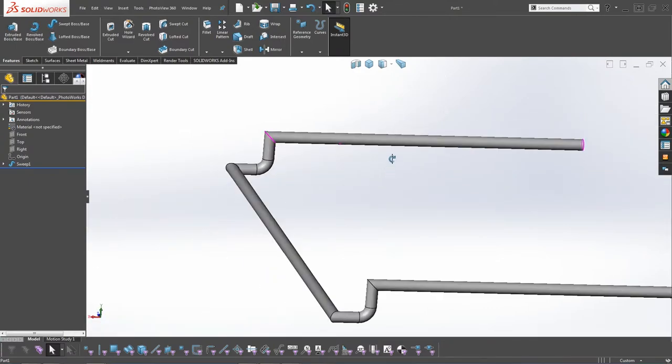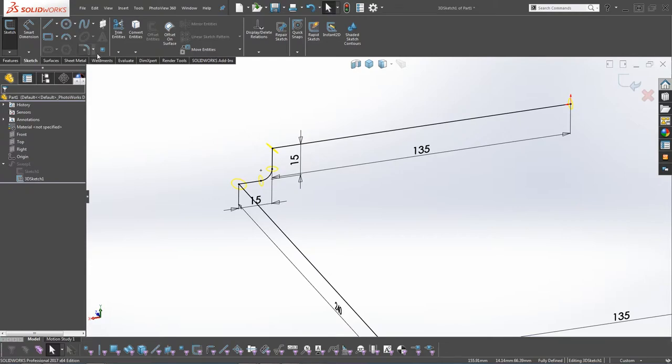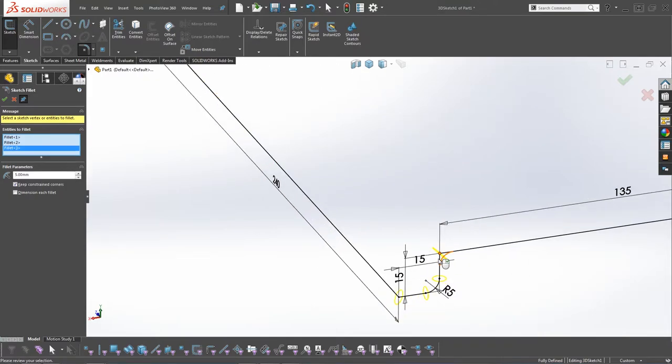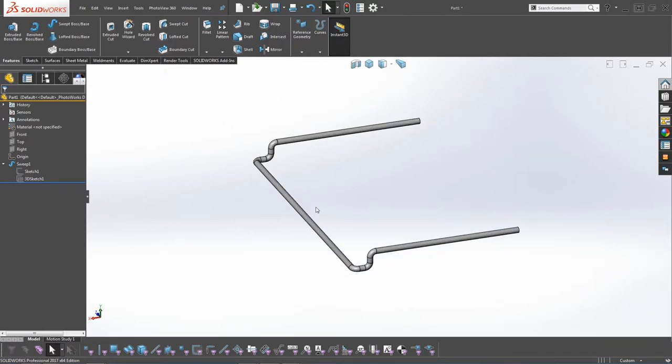That doesn't look quite right because we've only added the fillet to one section. Go into the sketch tree, edit the first 3D sketch, and add more fillets to this point and this point. You can see it will create the fillet along the direction of the sketch. Click OK, exit the sketch, and you can see how it rebuilds - it looks a lot more like an oven rack should.